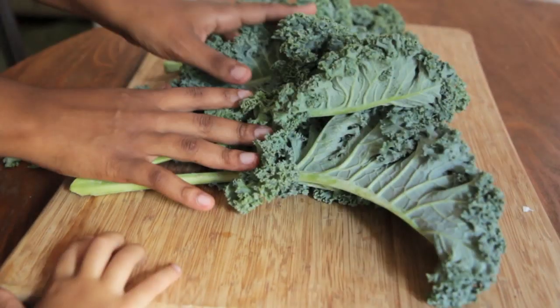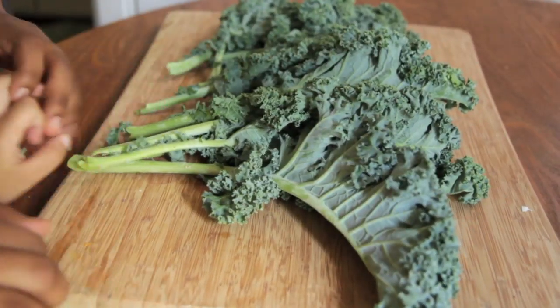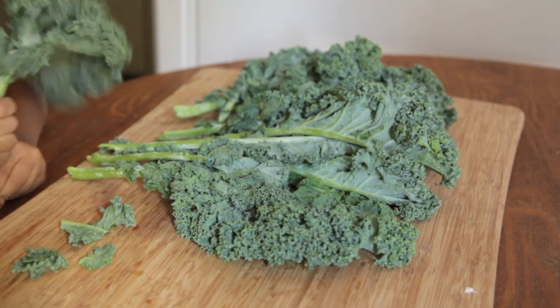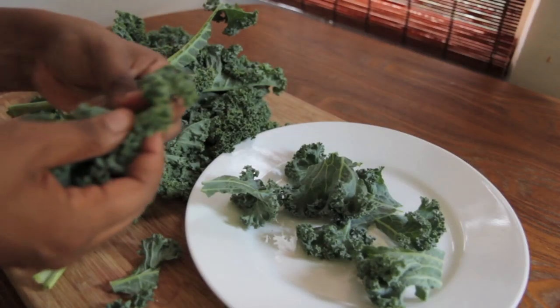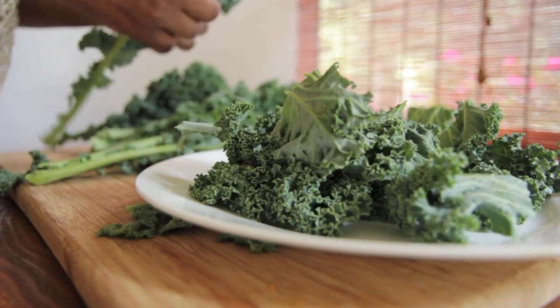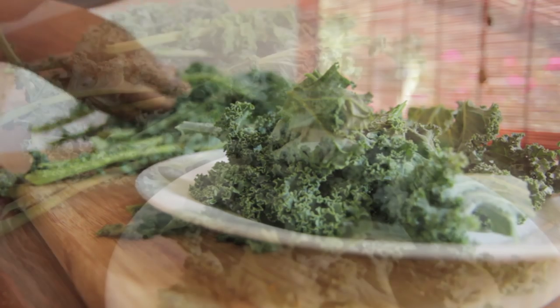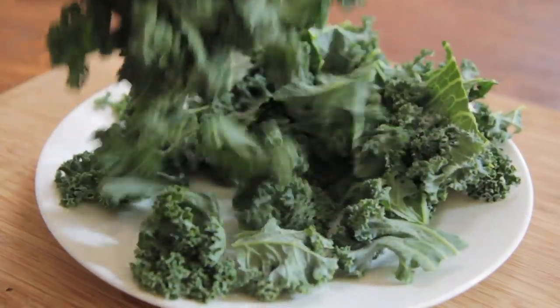We're going to start with a big bunch of curly kale. I have washed and dried this kale, so make sure you wash it really really good — get off all that icky grit — and make sure they're dry. Now we're going to tear them off into little bite-sized pieces, removing them from the stem. These are going to shrink up a little bit in the oven, so it's okay if they're a little big. Very very easy.